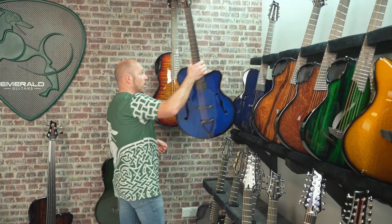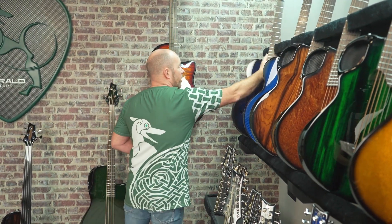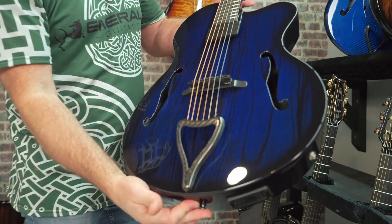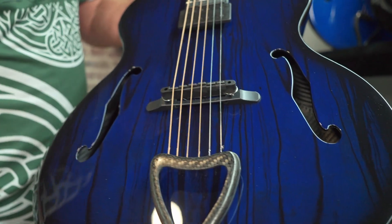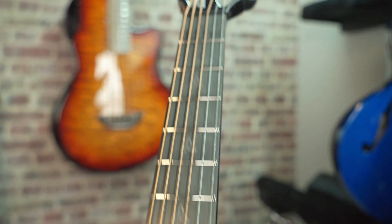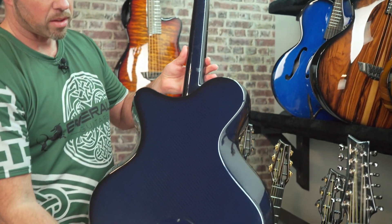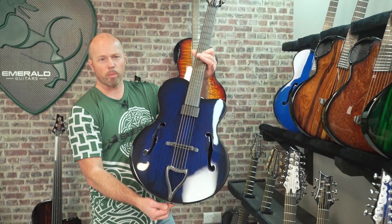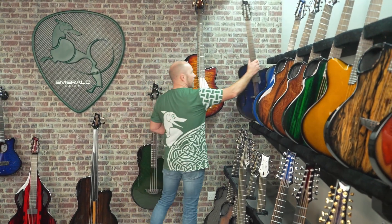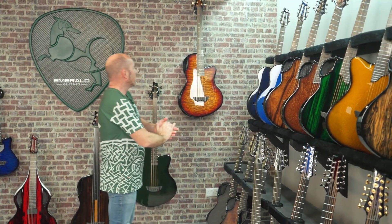Every guitar here we've only shown one of each type, but the Kestrel is so beautiful I decided to show you two. Here's another one finished in Royal Ebony with a transparent blue over the top, beautiful Celtic knots, and a dark blue back and sides — my little version of a blue collection of archtop guitars.